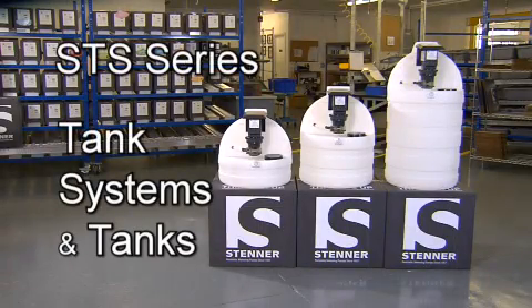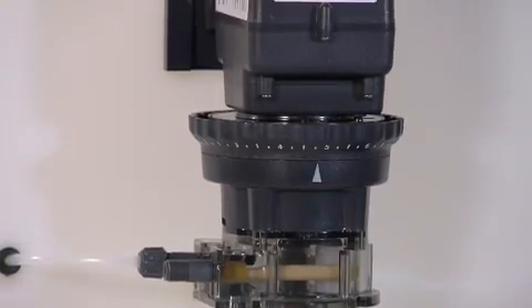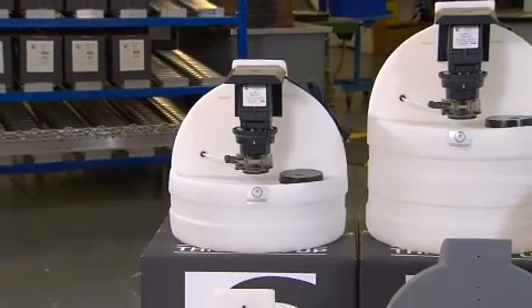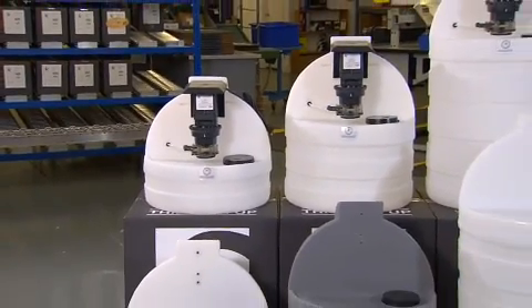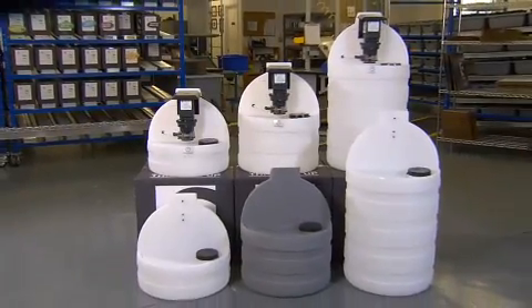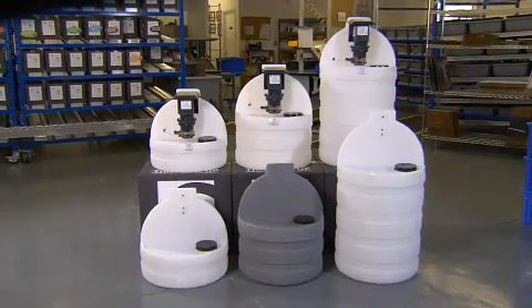Stenner tank systems are pre-assembled at the factory with a Classic Series single head adjustable or fixed output pump, decreasing setup time during installation. The tanks are also sold separately, available in 7.5, 15, or 30 gallon capacities in white or UV gray for outdoor applications.